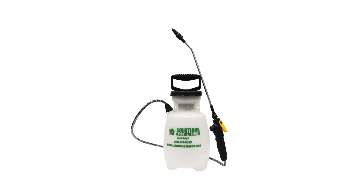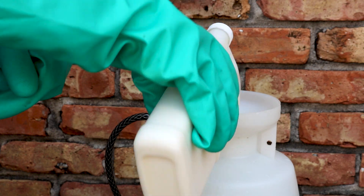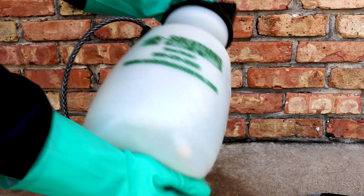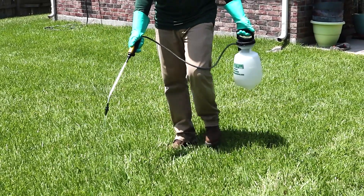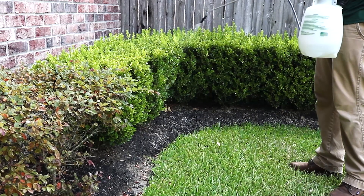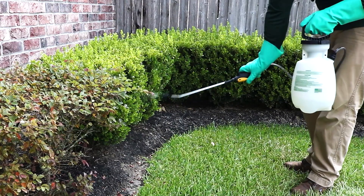To mix your solution, add half the water into the reservoir, then add your measured amount of Reclaim IT and TecoPro IGR. Add the remaining half of the water up to the one-gallon line, close the sprayer tight, and shake it to agitate the solution. Pump up the sprayer to produce a low-pressure spray. Broadcast the solution over your lawn, your ornamentals, and any other shrubbery, making a nice even coat. Don't forget to spray underneath any leaves, and allow the treatment to dry afterward.